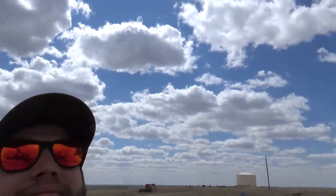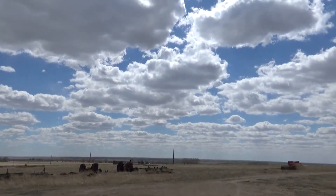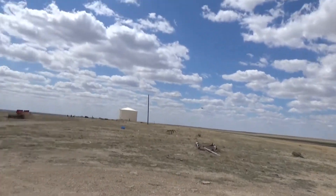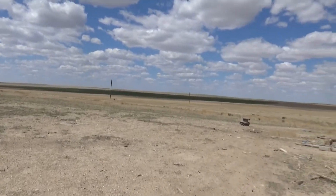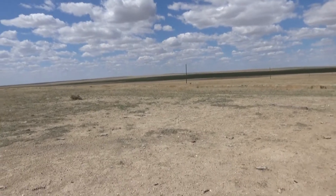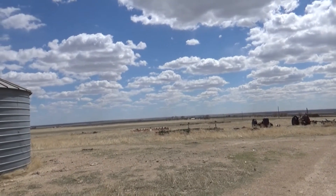Boy, if those aren't the clouds you think of whenever you think of the Great Plains. Hello, Mr. Dove. This goes forever, doesn't it? Like, that really is the picturesque cloud cover that you think of.